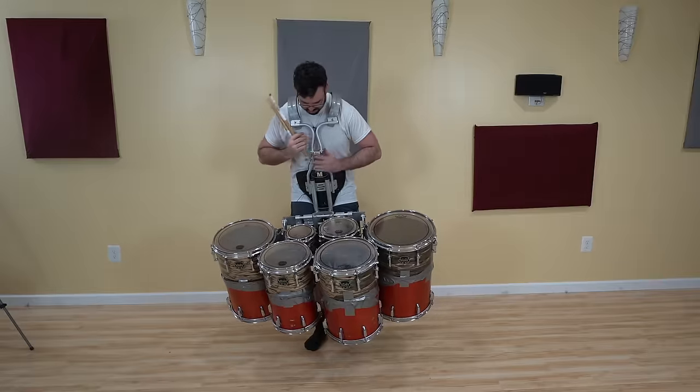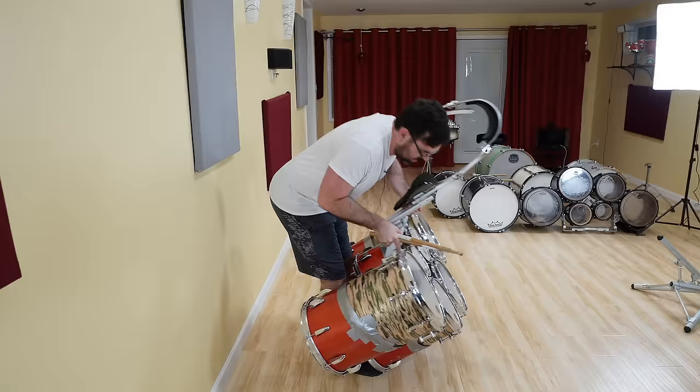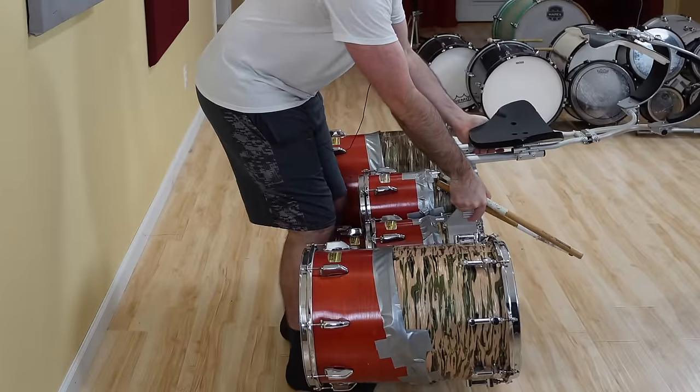I gotta take these off without breaking everything. I don't know how to. I guess that works. Okay.